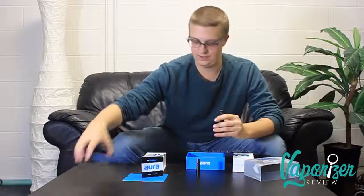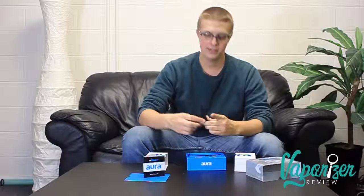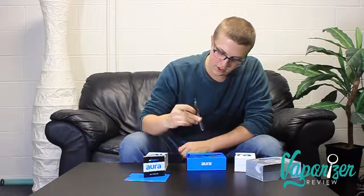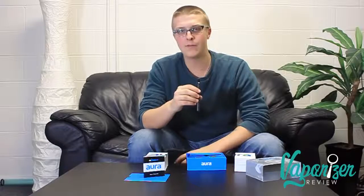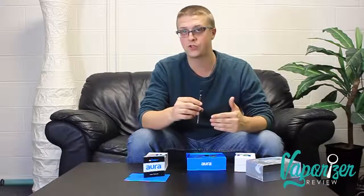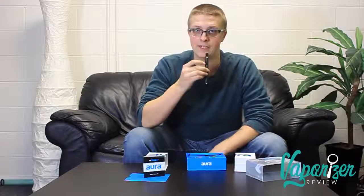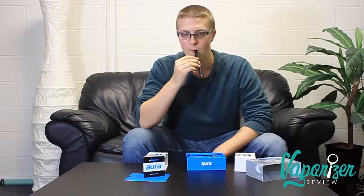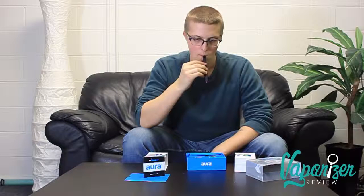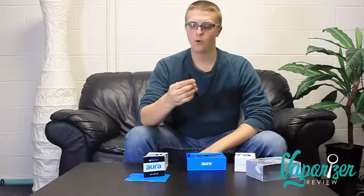Put everything away, take the top connector — by magnets — they connect. Hold down the button; I've already unlocked it, so I'll hold down at the hottest temperature. There are three temperatures you can vary through by clicking the button three times, and the temperatures are listed inside the manual. I'm gonna hold it down and see what kind of hits I get. With a pen that uses wax or any vaporizer that uses concentrates instead of herb, you're probably going to get a solid hit pretty much every time.